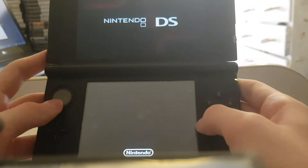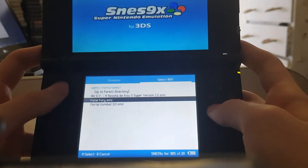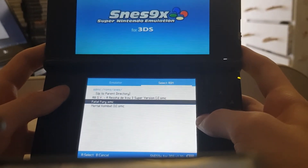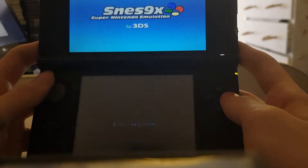I'm going to click open, and you want to find where your ROMs are. I've got three ROMs here: A3, Train Game, Fatal Fury, and Mortal Kombat. I'm going to play Fatal Fury, and it'll be on the top screen.